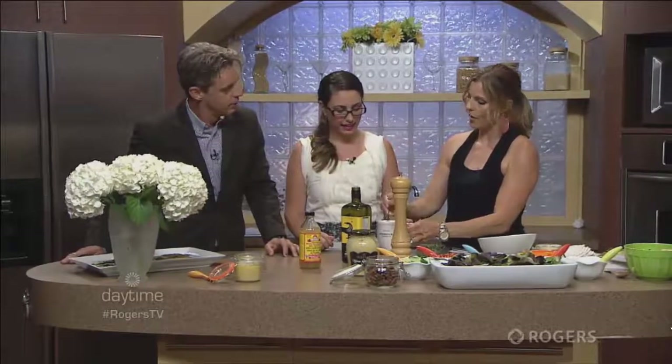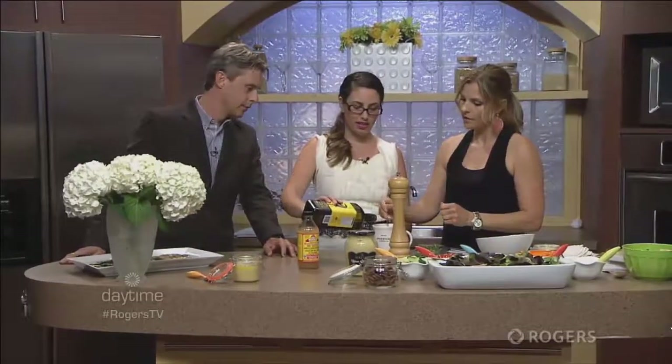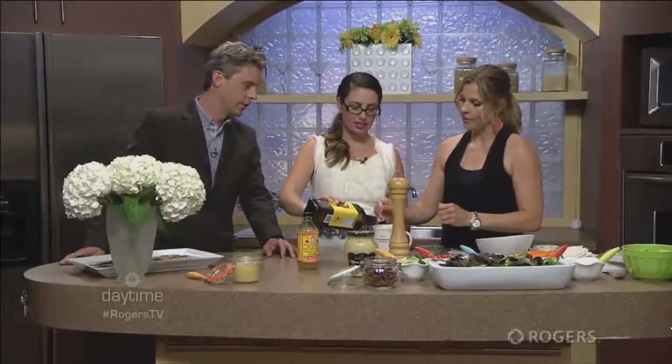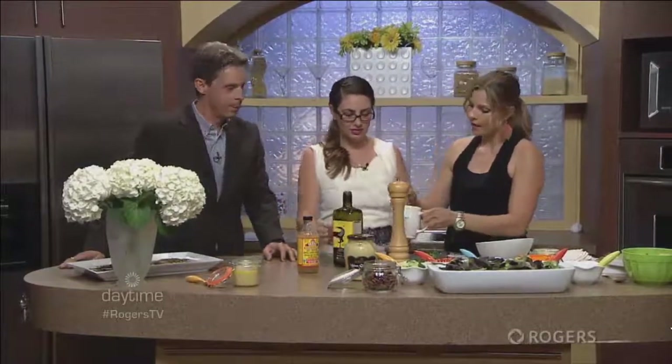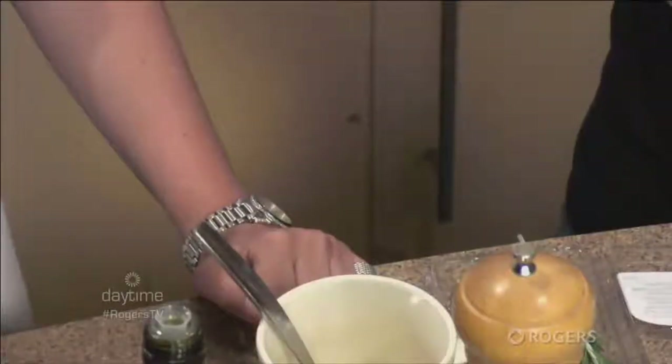We're going to want about a tablespoon total, so you can add a little more olive oil — slow stream. You can see the organic extra virgin olive oil here. I love anything organic, and I actually buy this brand at Costco. Extra virgin olive oil is full of polyphenols, which are known to help reduce inflammation in the body. And Dijon mustard is a great emulsifier — if you're ever frustrated because your dressings keep separating in the fridge, use a little Dijon mustard and it keeps it all together.